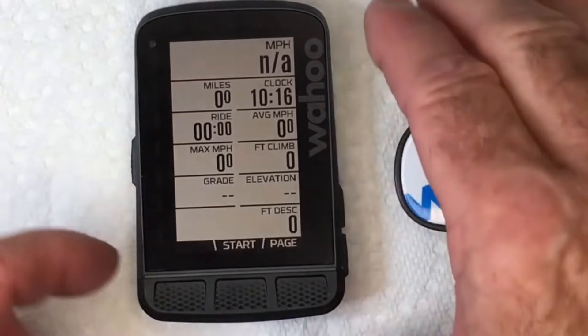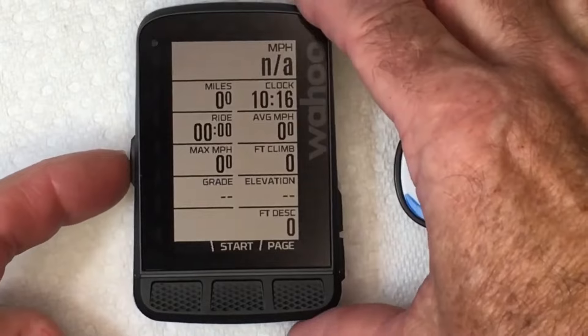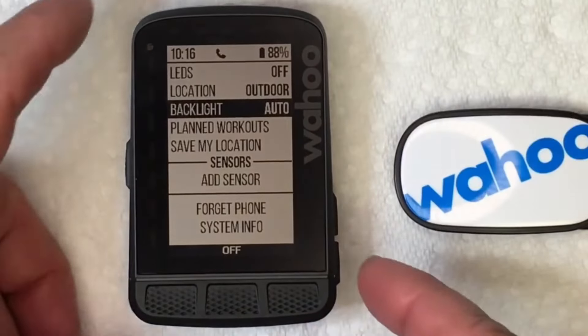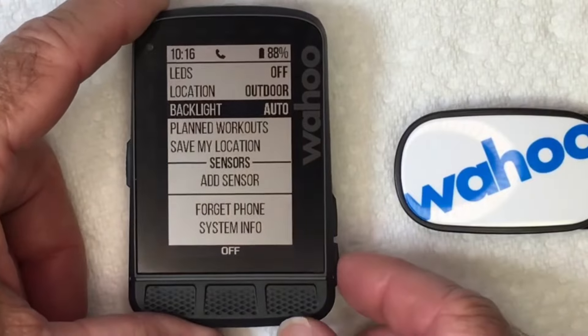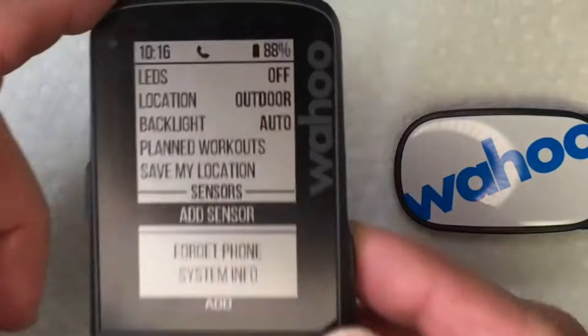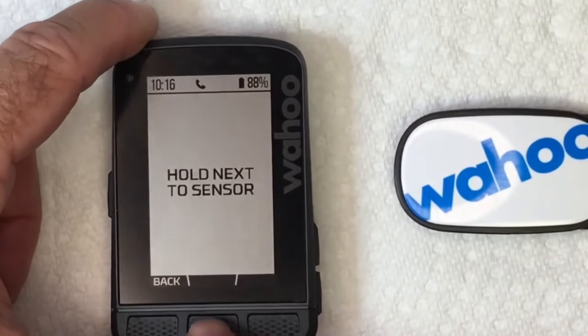All we want to do here is go to the menu. Press this key on the side — this is the power button — just press it one time real quick. It goes to the menu, and then use the button over here to scroll down to Add Sensor. Press Add at the bottom.